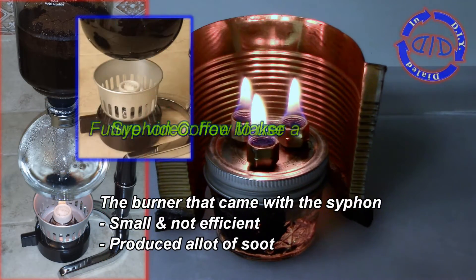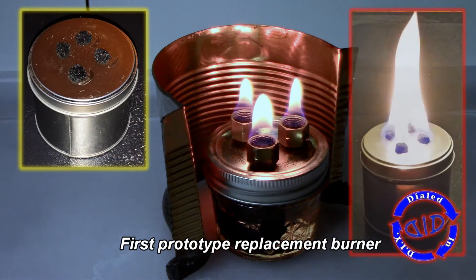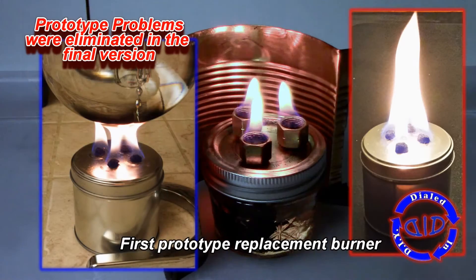The original burner that came with this coffee maker was smaller and a lot less efficient, and it really produced a lot of soot on the bottom of my coffee maker itself, which is why I needed to try something different.